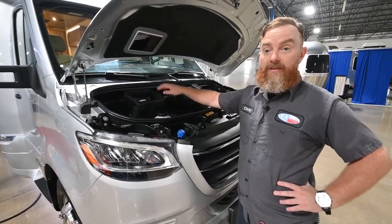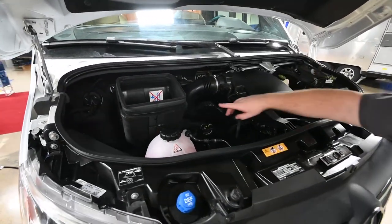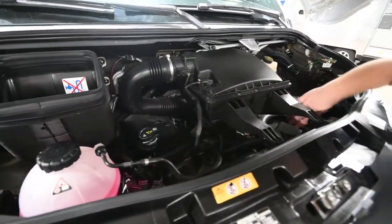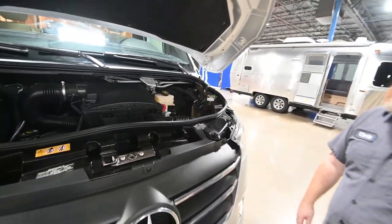Behind that you'll find the engine coolant, and then this is the intake for the air conditioner. They have done away with the filter for that on the new models. Engine oil is filled here and this will be your engine air filter. We'll find the engine oil filter under this cap here, but being a Mercedes, you're going to actually check the oil level on the dash. You will not find a dipstick out here underneath the hood.